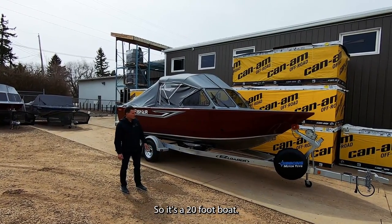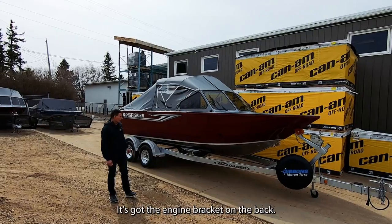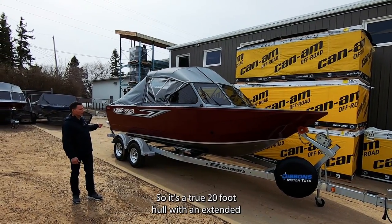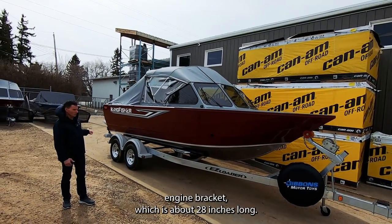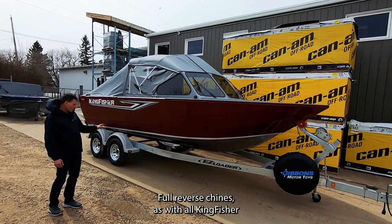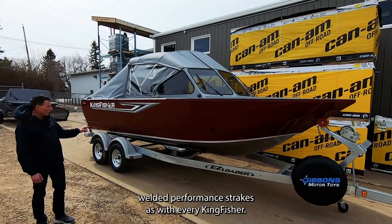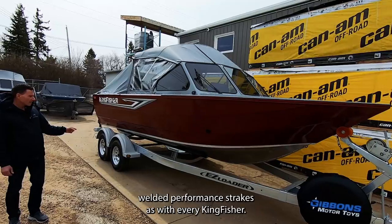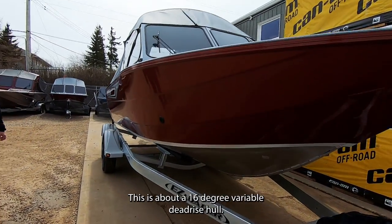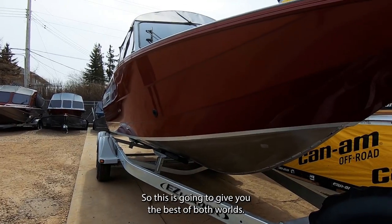It's a 20-foot boat with an 8-foot beam. It's got the engine bracket on the back, so it's a true 20-foot hull with an extended engine bracket which is about 28 inches long. Full reverse chines and welded performance strengths, as with every Kingfisher. This has a 16-degree variable deadrise hull, giving you the best of both worlds.